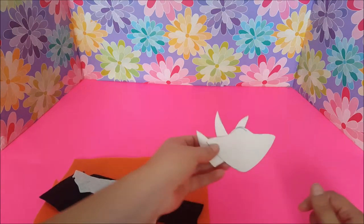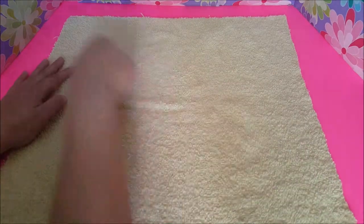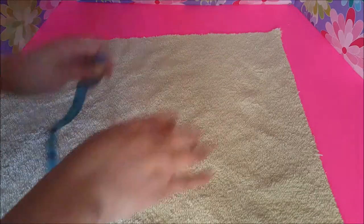For your main towel piece you're going to cut an 18-inch square, so it's going to be 18 by 18. Now for the hoodie part of the towel, I'm going to take the leftover towel.